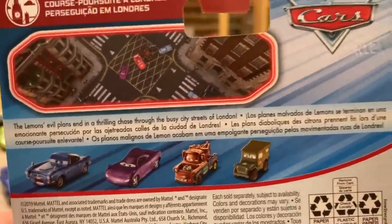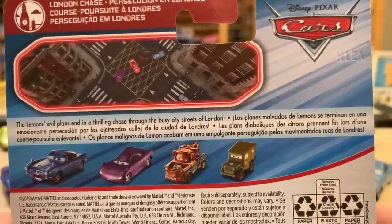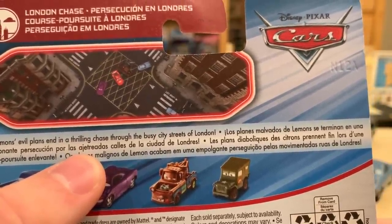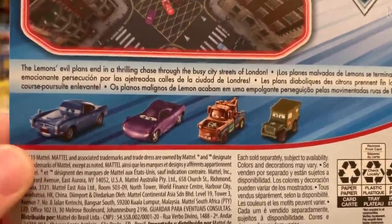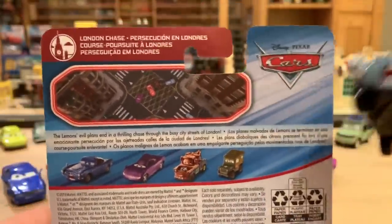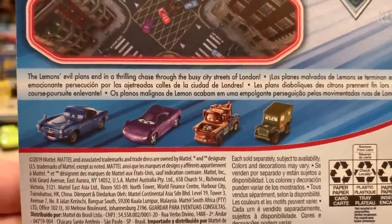The back describes the lemons' evil plans and a thrilling chase through the busy streets of London — also in Spanish: 'Los planes malvados de lemons se terminan en una emocionante persecución por las ajetreadas calles de la ciudad de Londres.' I've never seen that word before. You can also see Palace Danger Finn McMissile, which is the version included in a 2013 two-pack with Doug Speedcheck. Apart from that, he's always been released with this expression, so it'll be interesting to see which one ends up in Case J for 2020.